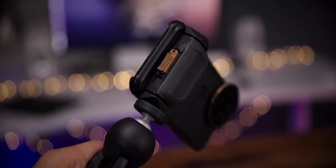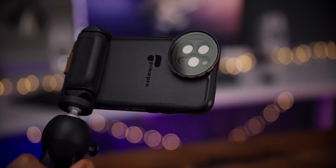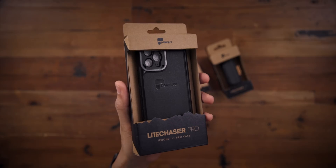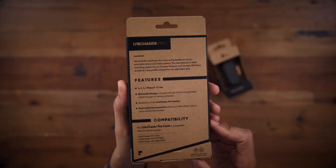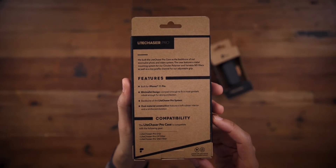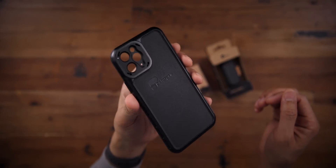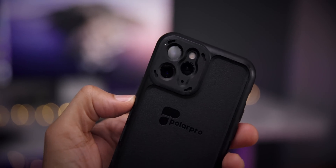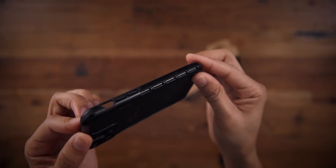In this video, we take a brief look at the Light Chaser Photography and Videography Kit for the iPhone 11 Pro. The Light Chaser Pro is basically a system for the iPhone 11 series of phones. This system includes a case, a grip, a circular polarizer, variable ND filters, and standard ND filters. It is a system for people who take their iPhone photography and videography seriously.